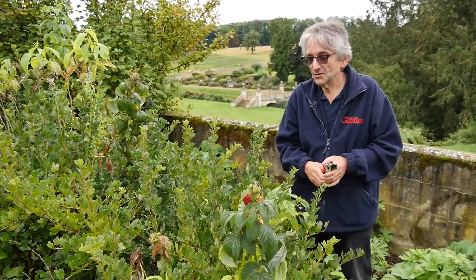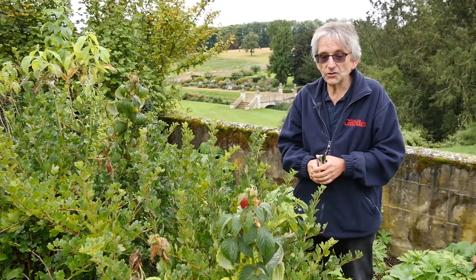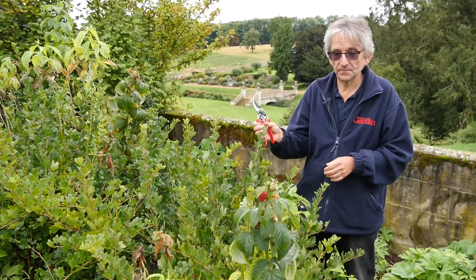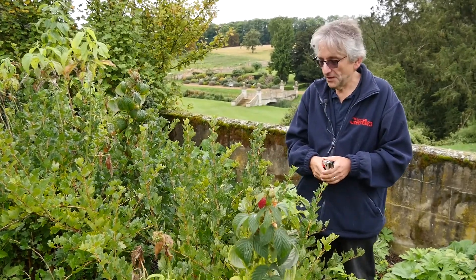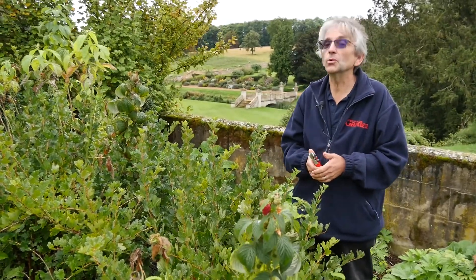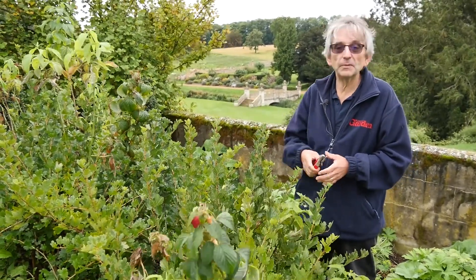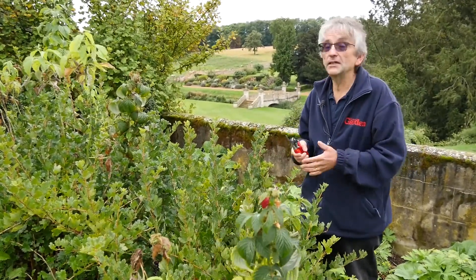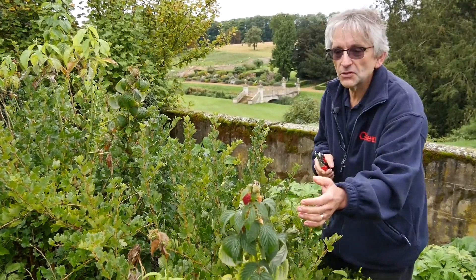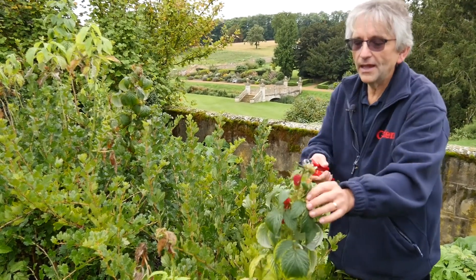We're in the fruit garden here at Eastern Wall Gardens and we've got a few raspberries here, which you might struggle to see at first because it's quite clever really — they're growing them through gooseberry plants. These are autumn raspberries and they're just growing up through the gooseberries so they don't need any tying at all. They're just popping up where they want to. As you can see, we've just got a few fruit left; we're getting well into the autumn now so not many left.